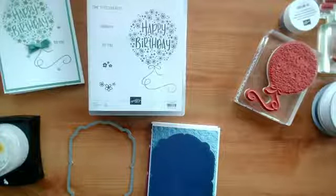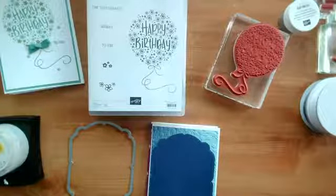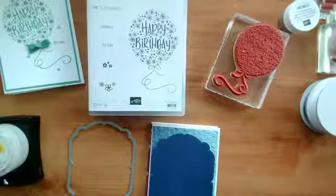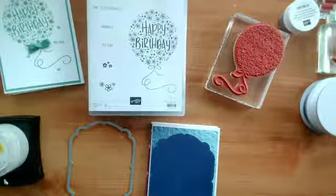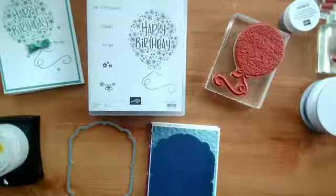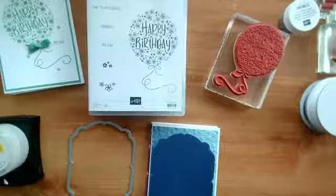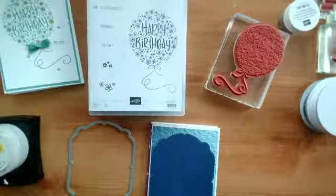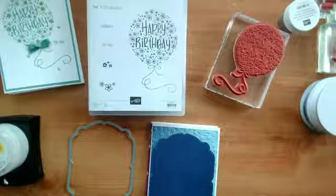Good afternoon and welcome to today's Facebook live. My name is Jenny McCormack, I'm an independent Stampin' Up demonstrator based in the UK. Thank you very much for joining me today. If you're joining me live, feel free to interact and comment. If you're watching on replay, catch-up, or YouTube, I won't be able to respond directly and interactively but I will keep an eye on comments and answer any questions in due course. Hi Tracy, thanks for joining me again.